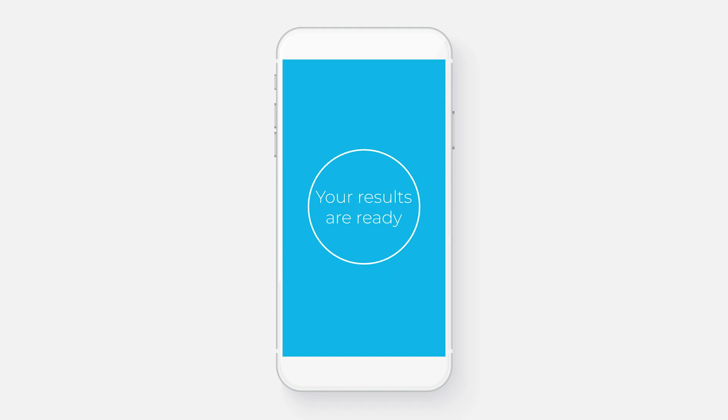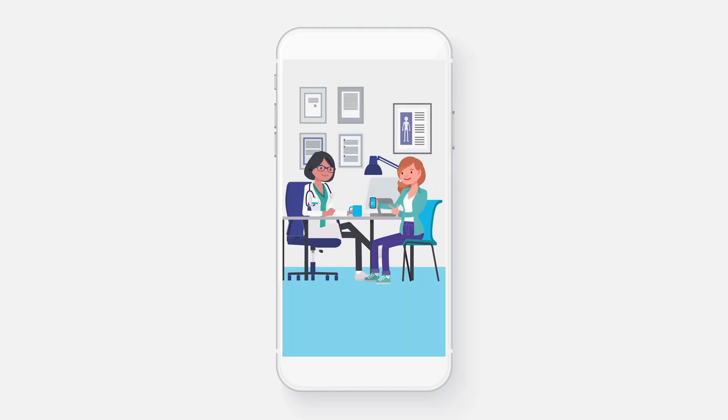That's it. Your results are ready. And you can choose to share your results with health professionals if you want to.